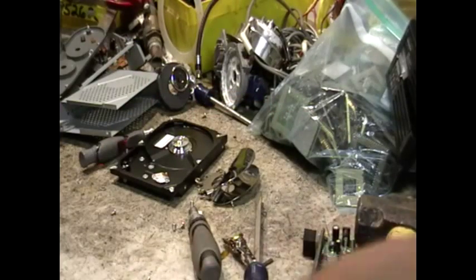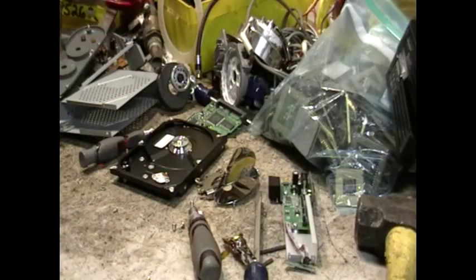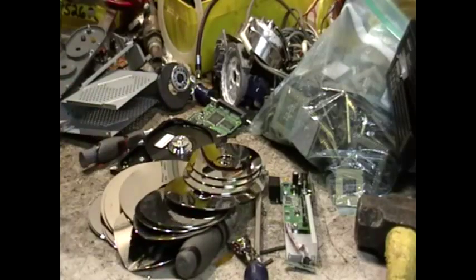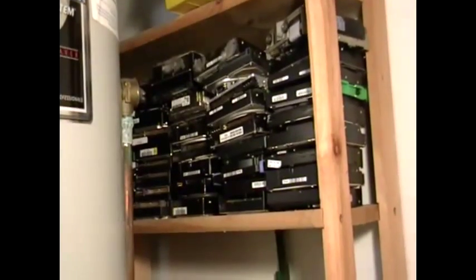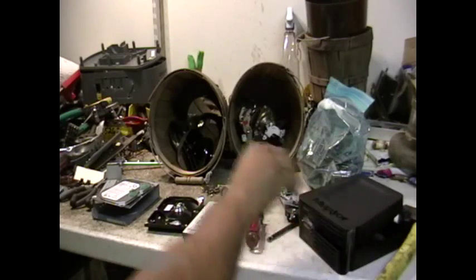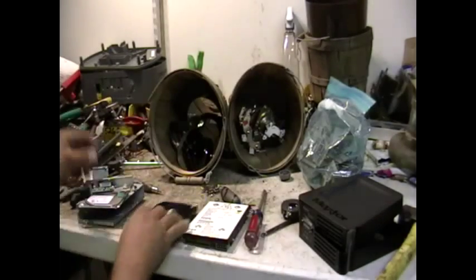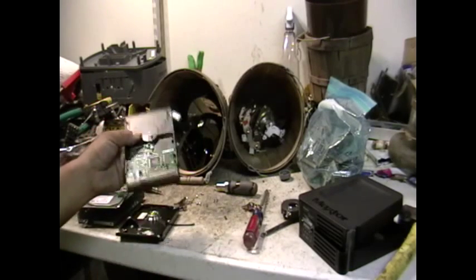So there wasn't that much in this external hard drive. Now I'm going to show you — these are other platters that I've taken apart. Some more platters. And those magnets I told you about that you have to be real careful with. That's just another set of hard drives I have. So there wasn't that much in this external hard drive: a piece of plastic, a nice board with some steel, some more steel, aluminum, magnets, and a platter.